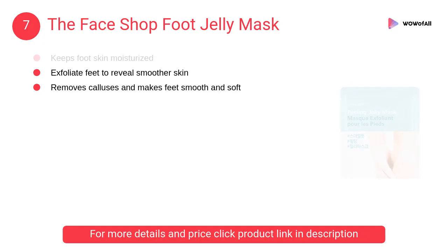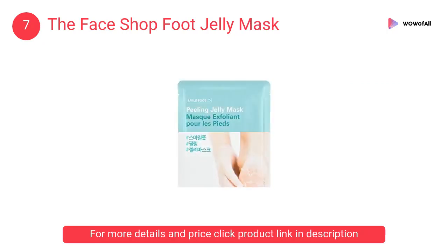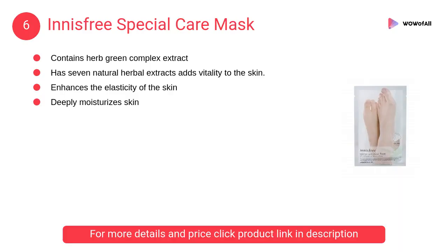At number 7 is a sock-shaped foot mask sheet containing powerful moisturizing ingredients. It is easy and convenient to use, gently exfoliating your feet to reveal smoother skin. At number 6, Innisfree Special Care Mask — a special treatment mask that enhances the elasticity of the skin.